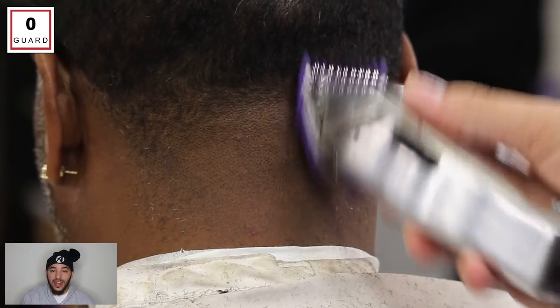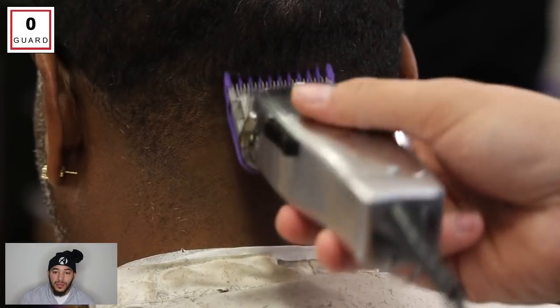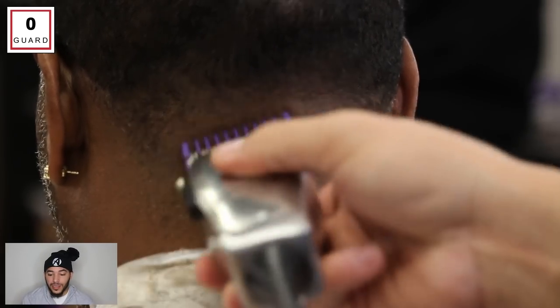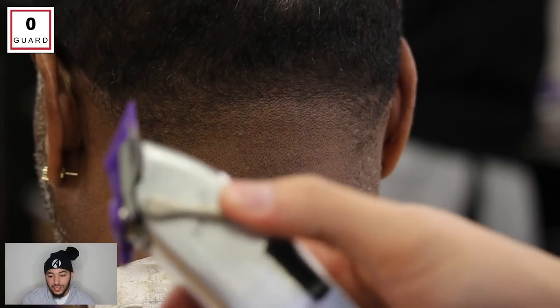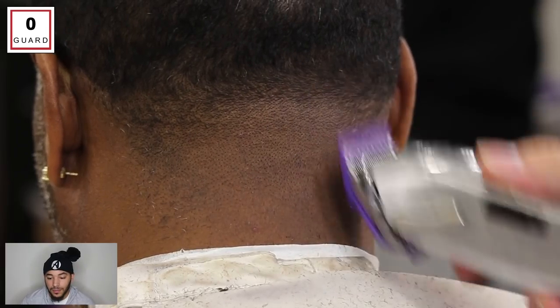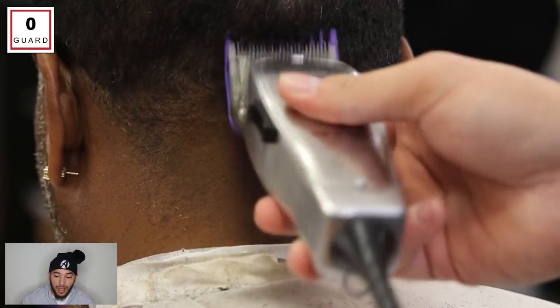I fade a lot with my wrist — you'll see I've got a lot of wrist action. Some people will fade with their arm; it's really just a preference. I think you get softer and smoother transitions when you use more wrist compared to using more arm and putting more pressure on. With the zero guard, I'm just working my way up — had it all the way closed, now I'm about halfway open.